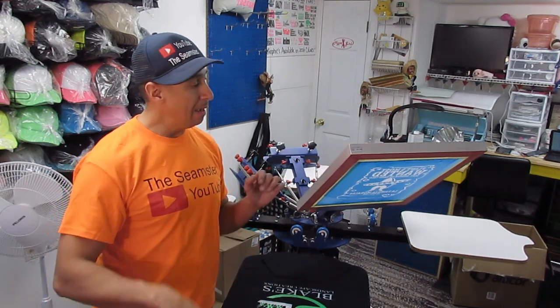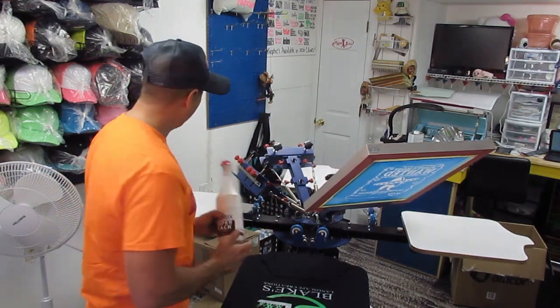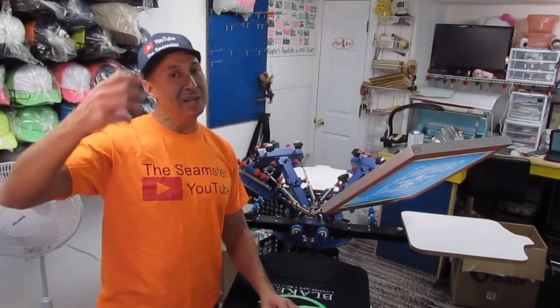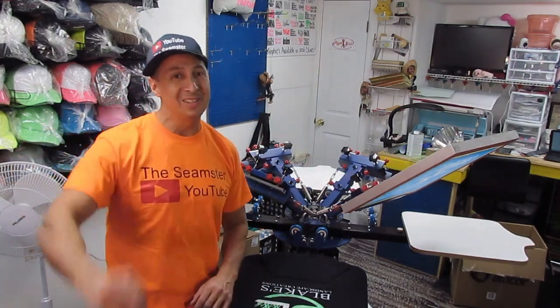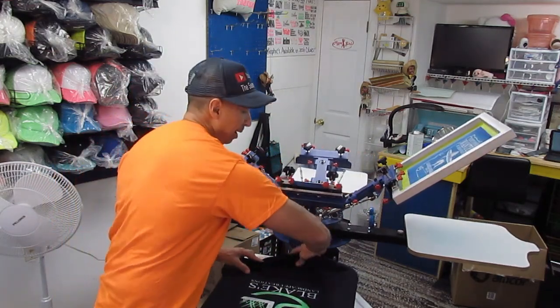The most difficult thing when it comes to pallets is actually cleaning them off. Some people use mineral spirits, you can't use hot water and soap — it just won't work. Some people use other chemicals made specifically to remove the tack, but it takes way too long. I'm going to show you how to get these pallets clean just like that.